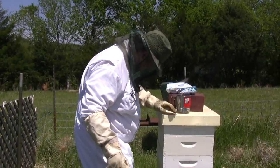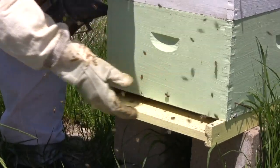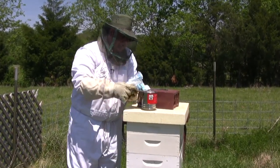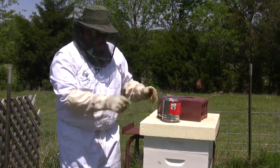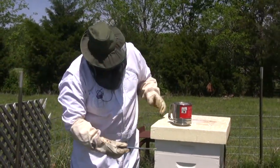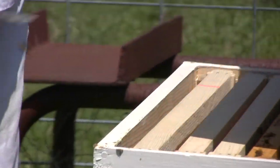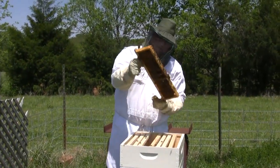I'm going to take about a cup of powdered sugar — just guessing at the amount — and then we'll start pulling off these frames and supers and sprinkle the bees with the powdered sugar to see what drops off.